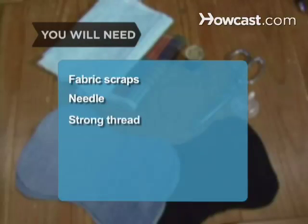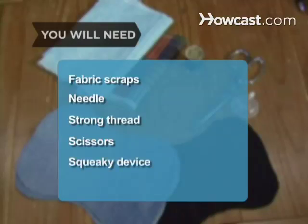You will need fabric scraps, a needle, strong thread, scissors, and a squeaky device.